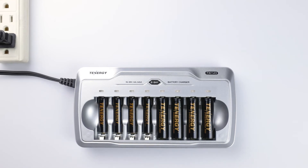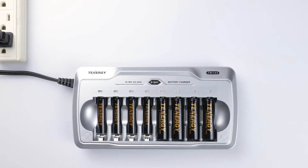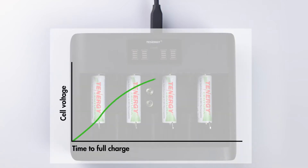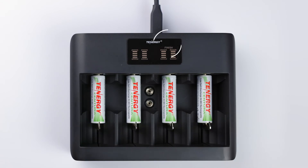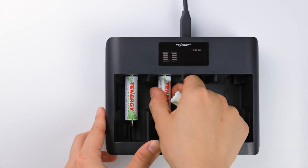Even though the charging rate when the batteries are fully charged is low, we recommend charging batteries that are mostly empty instead of those that are partially drained, to avoid overcharging. A smart charger monitors the batteries constantly and automatically detects when they are fully charged using negative delta V, then switches from a faster charge rate to a trickle charge to avoid overcharging, which is a more advanced feature. The charger will also show this on its LCD screen to let you know the batteries are done charging.